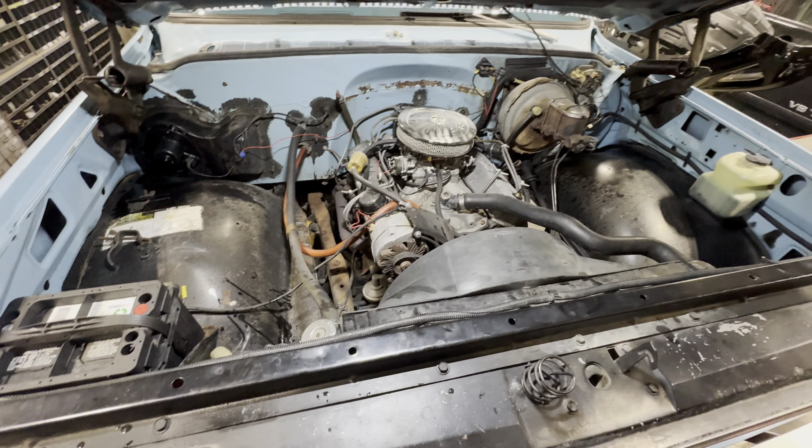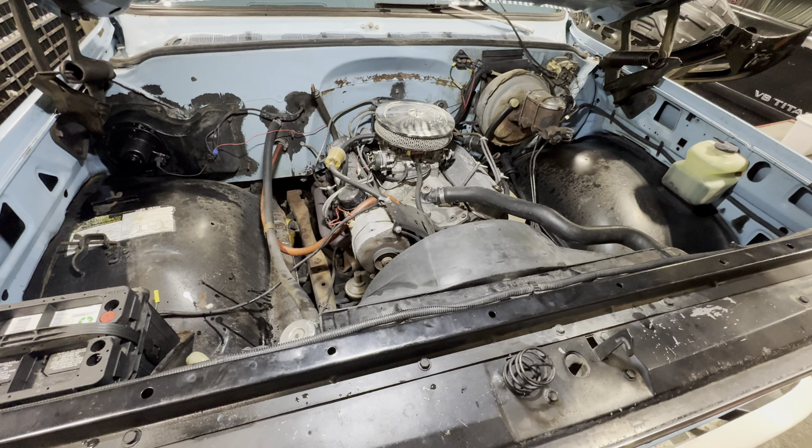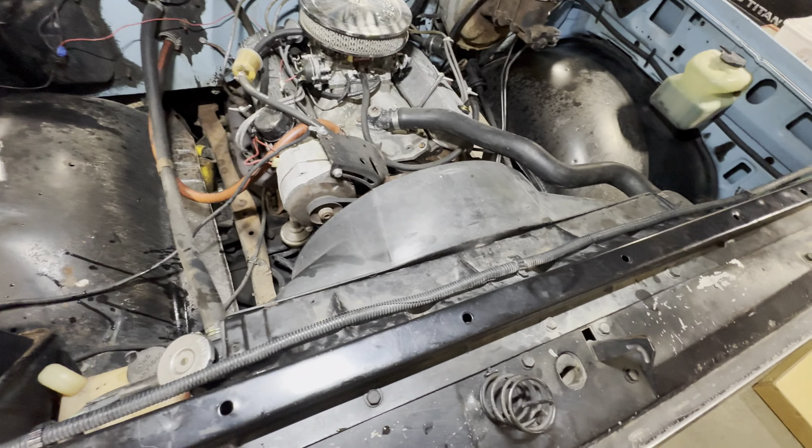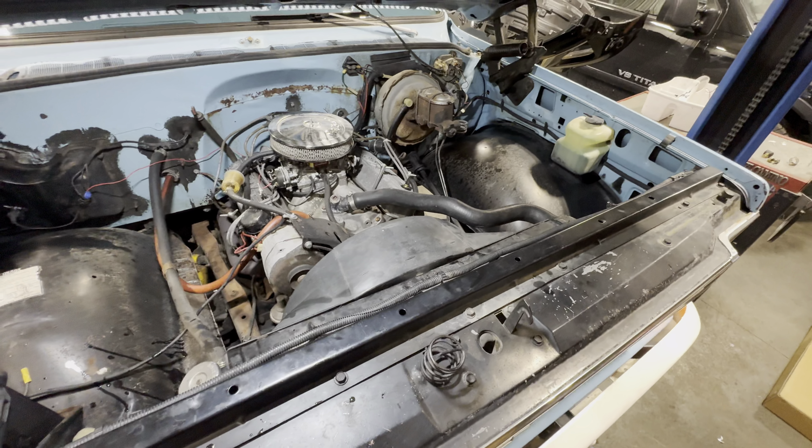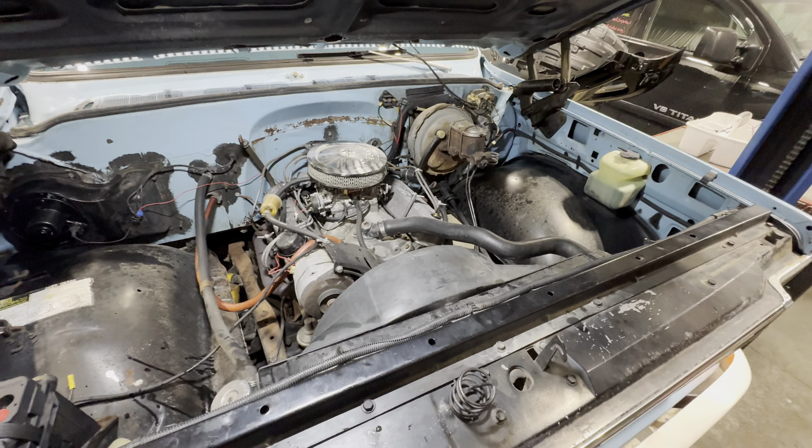All right, should fire up. Not bad — that's a nice little radiator job. Now it's time to pull her out.